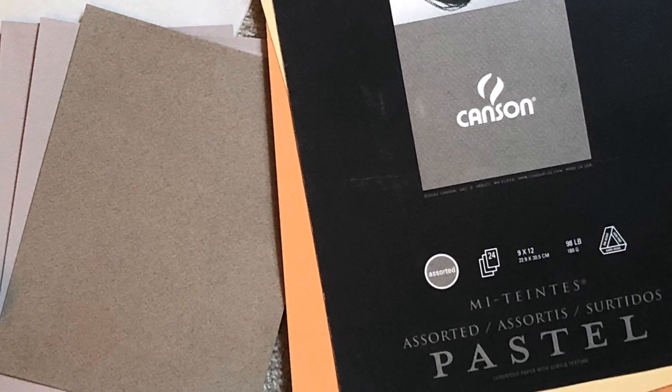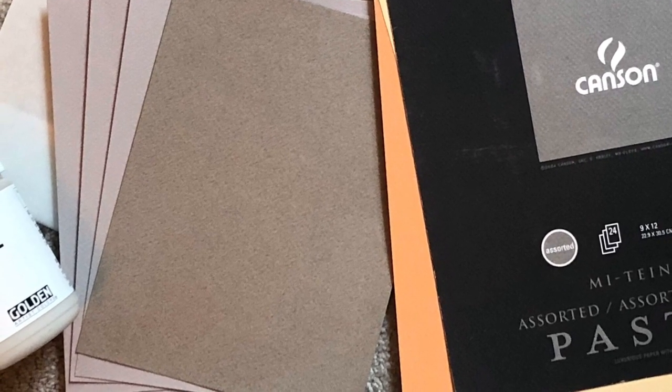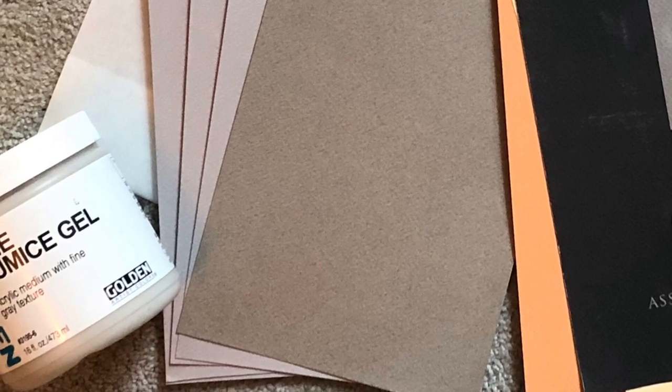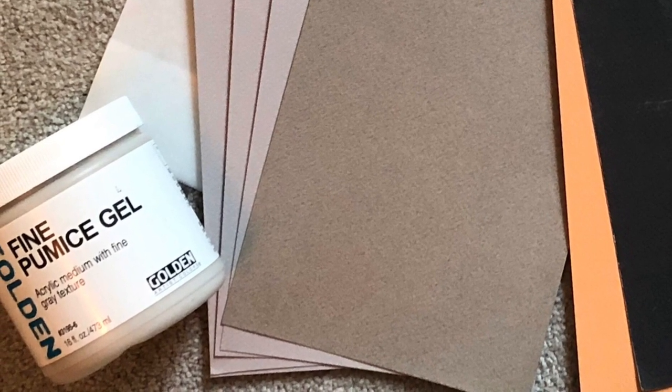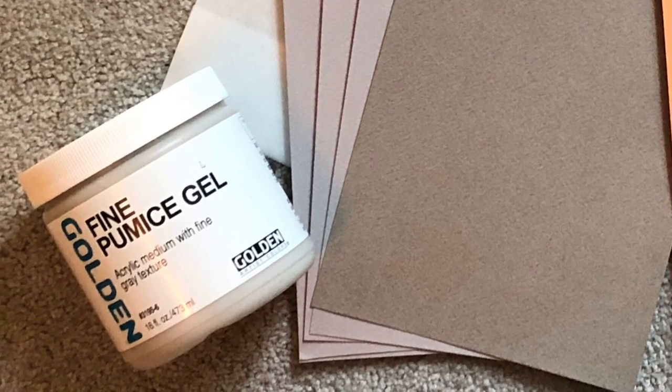Now, papers. There are many types of paper. For years all I used was the Canson Miteinte paper — it has a mechanical side and a more natural side. But I have now discovered sanded paper, which is so much better with pastels. What I do is turn the Miteinte over to the back natural side, tape it down around the edges, put pumice gel on it, and wait for it to dry. The pumice gel gives you a nice thin layer of sanded surface you can use for sketching or planning. There are many different types of sanded papers — Sennelier, Pastel Mart, Uart, Hahnemühle, and so many more. Check them out; some places like dakotapastels.com offer sample packs so you can try them out. They're very consistent, very high quality, and definitely worth having on hand.